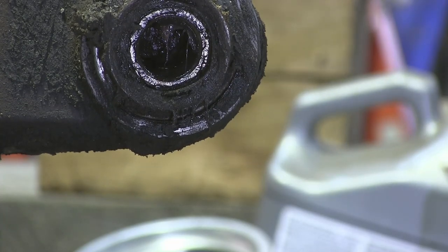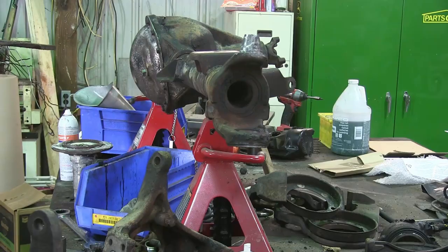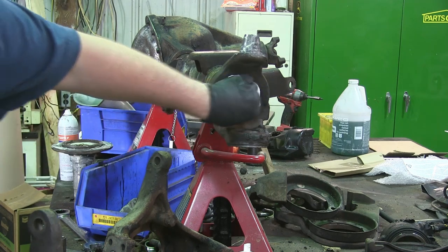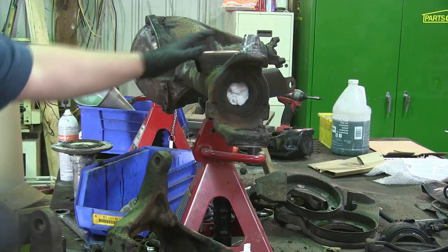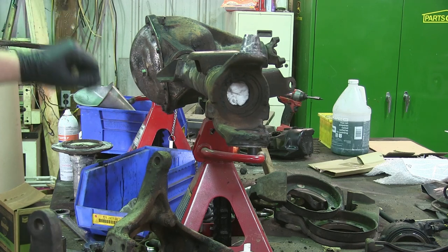There's the knuckle off. Before you go out and pressure wash your axle, if you're not going to regear or redo your front bearings, make sure you stuff a rag in the end of the axle tube. That'll keep all that grime from washing down and fouling your bearings.